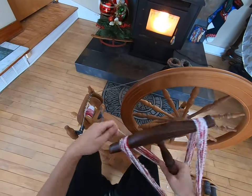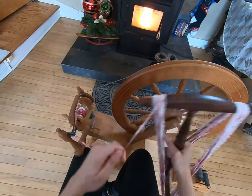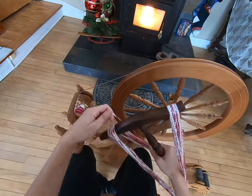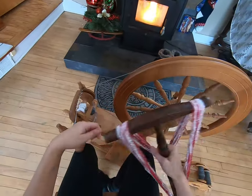About half left, or less. Bright red, dark red, white — absolutely beautiful yarn.